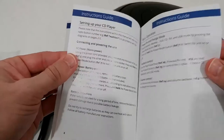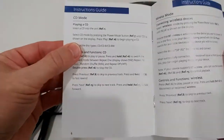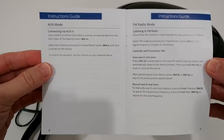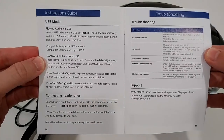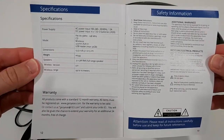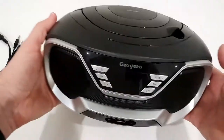Here we have some controls and functions explained in the instruction guide. I'm always trying to show you this so you can make a better buying decision, or in case you've lost your instructions. Here's everything — we're already done with the documentation. Specifications are also included, which is really important.